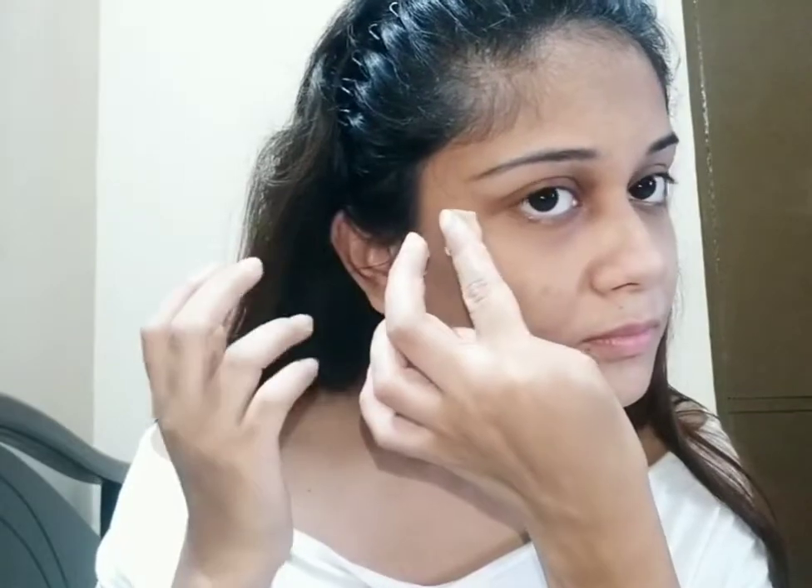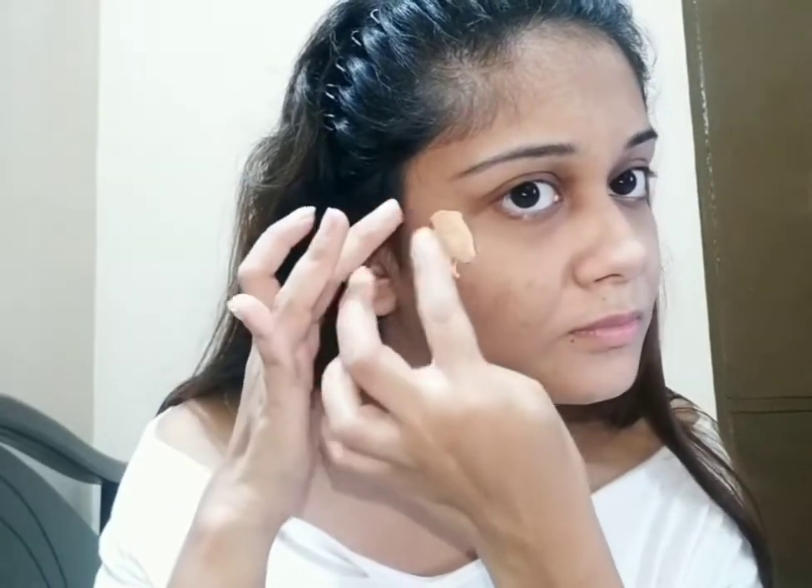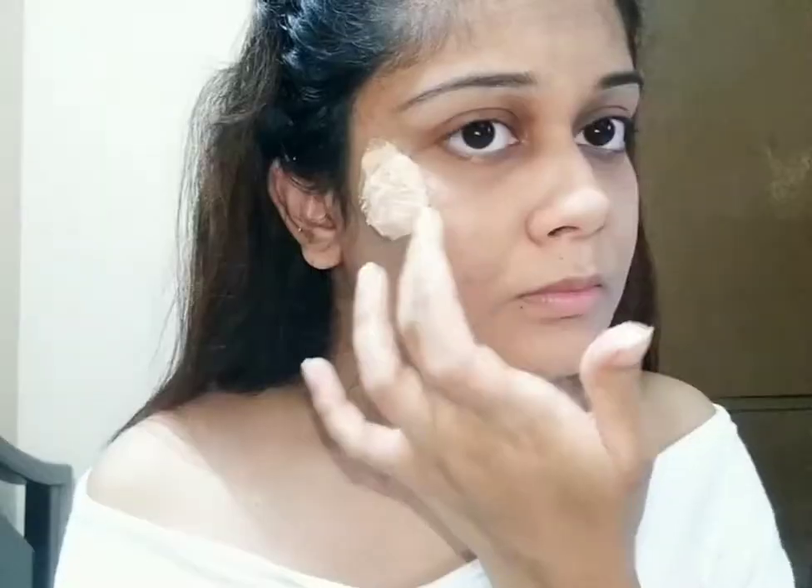For this makeup look, I am using sky wax. You can also use tissue paper, latex, or glue for this look.